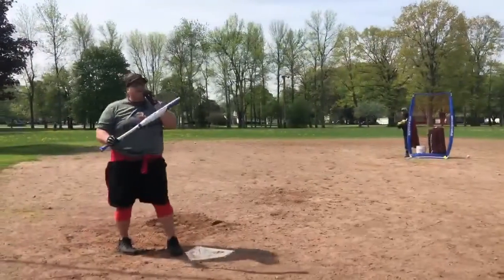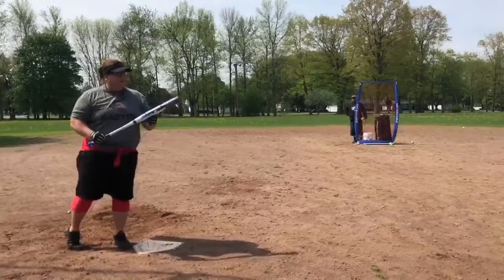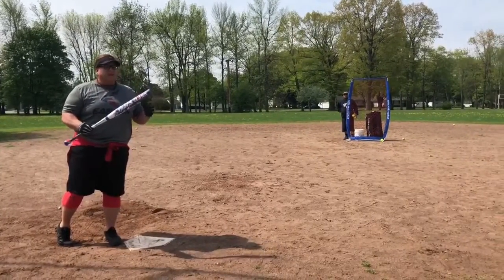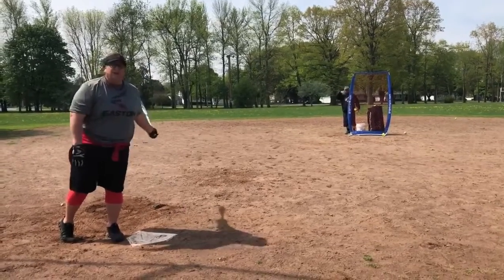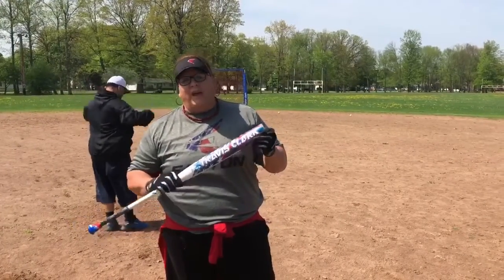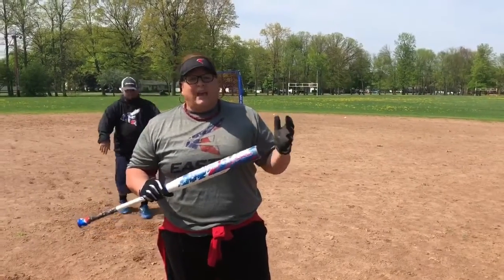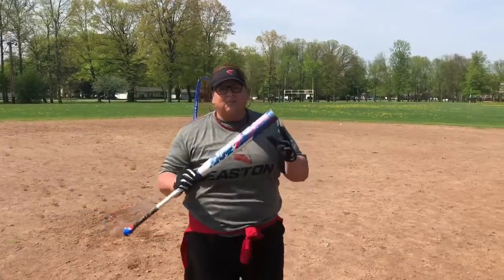The great thing about this bat is if you're an end load person, it's awesome. We're already 10 to 15 swings into this bat and we're already prepping a guy who's 320 feet away — it's awesome. Fireflex technology, these things are going fast. Great end load feel, straight gas out of the wrapper. If you don't know, now you know — 2018 Easton, get you one.